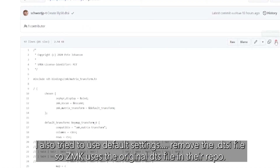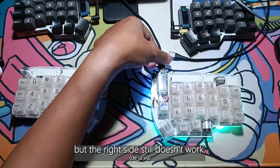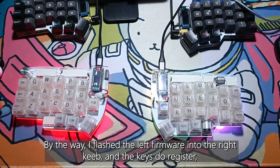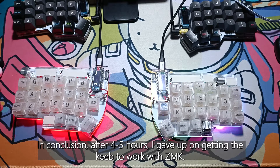I also tried using default settings, like removing the DTSI file so ZMK uses the original DTS file in their repo, but the right side still doesn't work. By the way, I flashed the left firmware into the right keyboard and the keys do register, but it just doesn't work when I flash it with the right side firmware. In conclusion, after four to five hours, I gave up on getting the keyboard to work with ZMK.